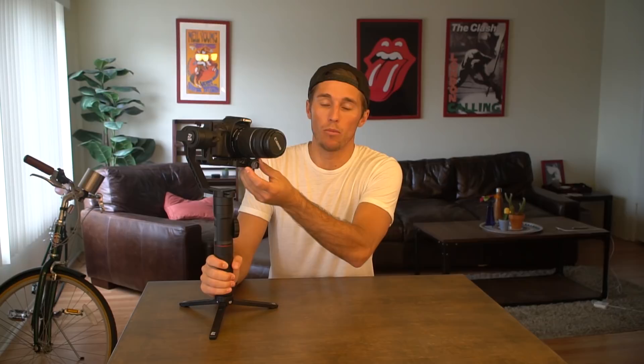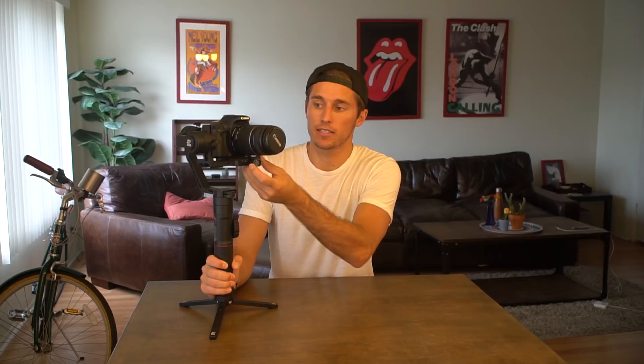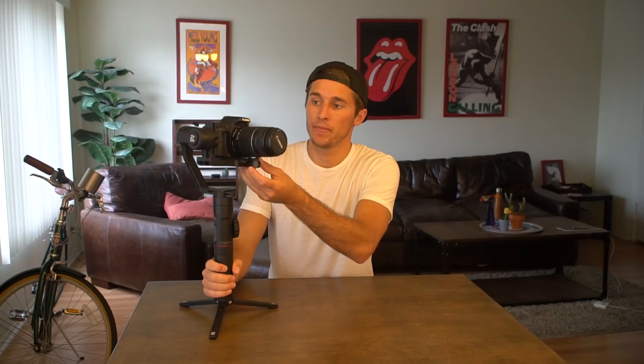Why do we need to balance the crane? When the crane is properly balanced, its motors are going to need to work less, so you're going to save battery — but more importantly, you're going to get a much smoother shot. If the crane is turned on while it's out of balance, it's going to be vibrating, and when you move the gimbal around, it's not going to be able to compensate because the weight is thrown off. So properly balancing the Zhiyun Crane 2 is very, very important before you start shooting with it.